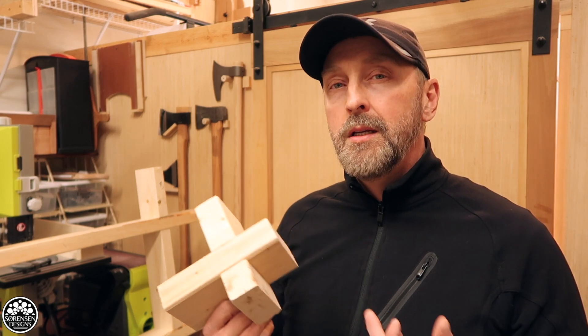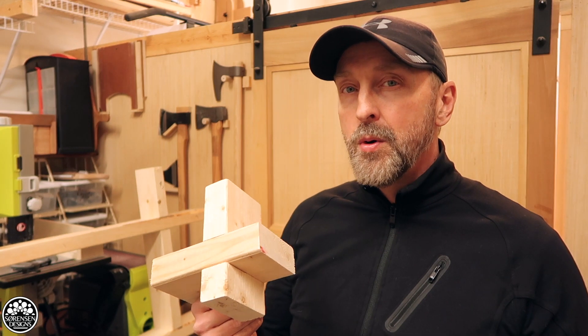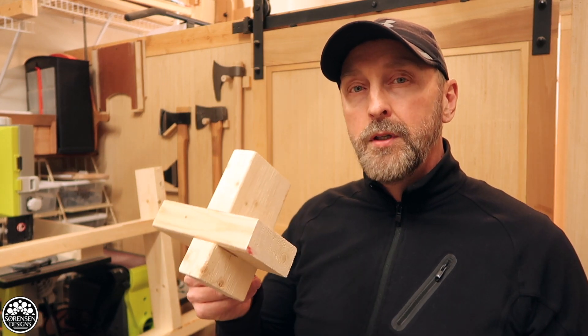I've seen a lot of different setups for cutting tables — wall units that come down from the ceiling, wall units that slide out from a compartment, and a few different versions of the collapsible table I'm about to build. But this one I've decided to build entirely out of 2x4. All you really need are two folding saw horses and three 8-foot 2x4s.